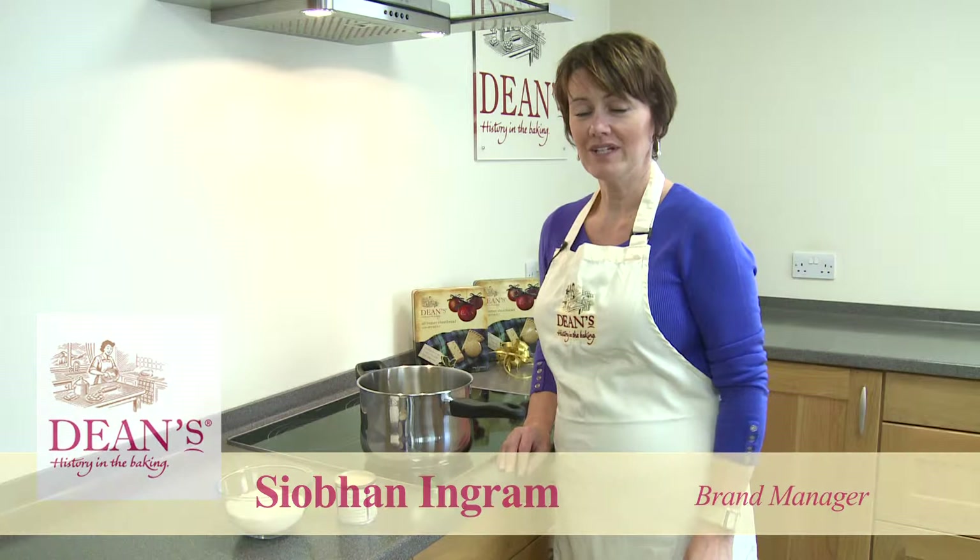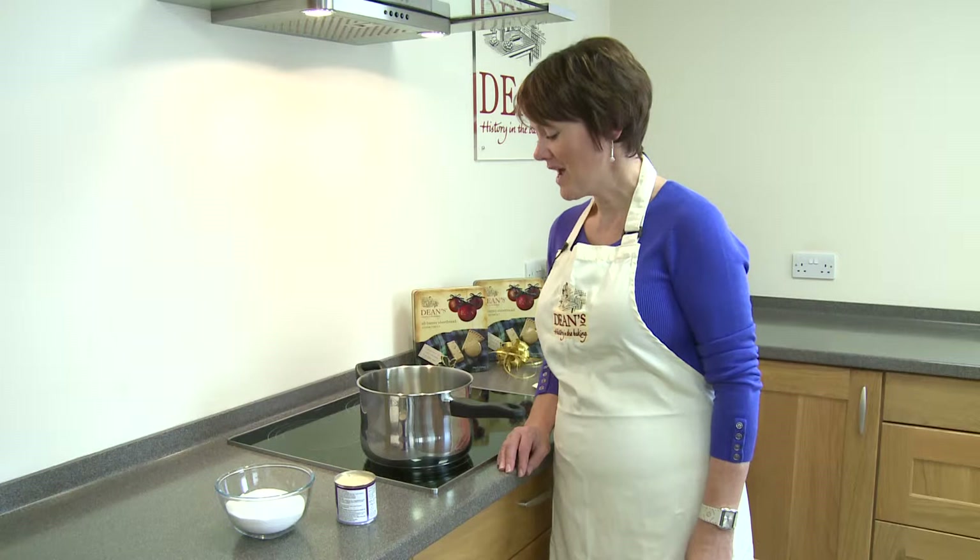Hi, my name is Siobhan England and welcome to Dean's Kitchen where today I'm going to demonstrate to you how to make a really delicious festive fudge, a really nice Christmasy fudge recipe containing shortbread, cranberries and white chocolate. So lots of really delicious things going on there.